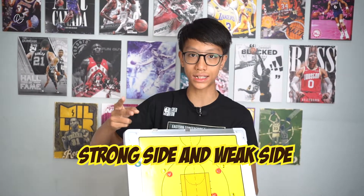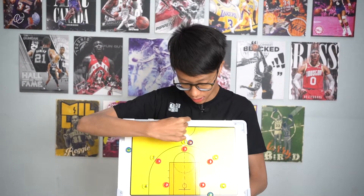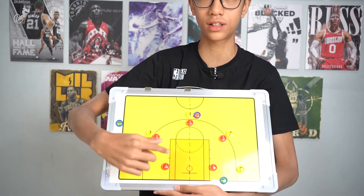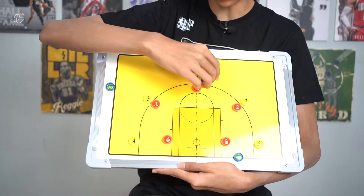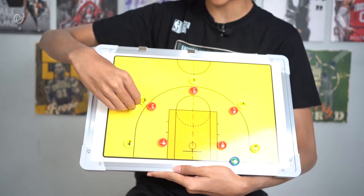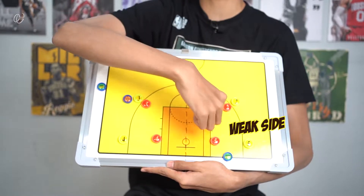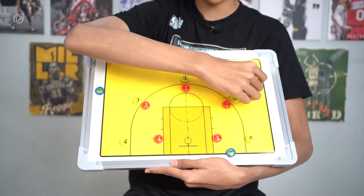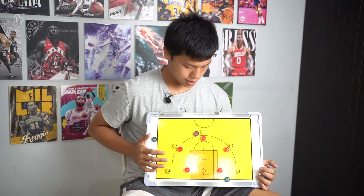There are two terms in man-to-man defense used very often: strong side and weak side. To know where the strong side and weak side are, we draw an imaginary line that a lot of basketball players use to know which side they're on. Basically, if the ball is on this side, this is the strong side and that is the weak side. If the ball is over here, this becomes the strong side and that is the weak side.